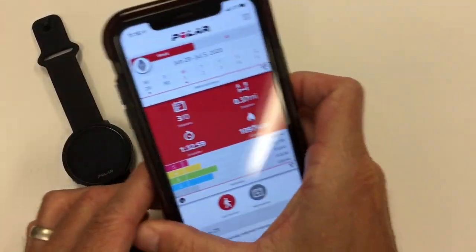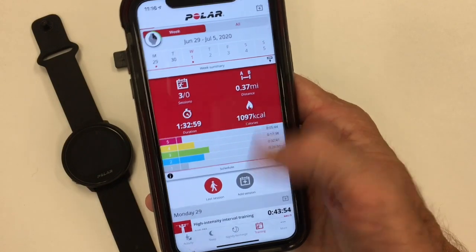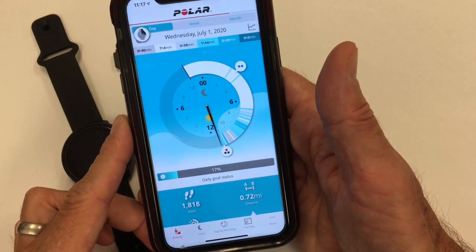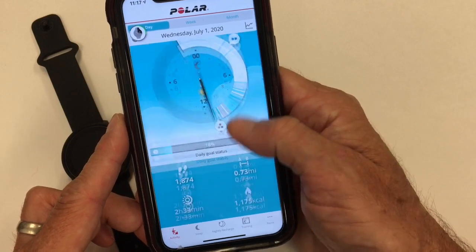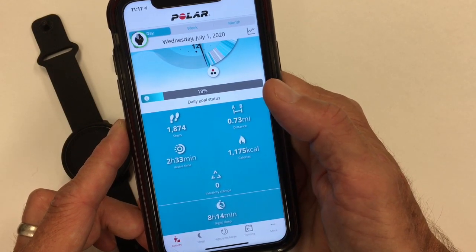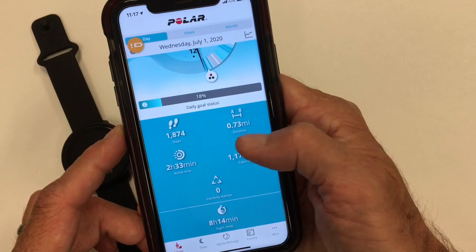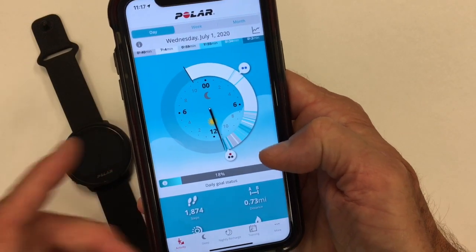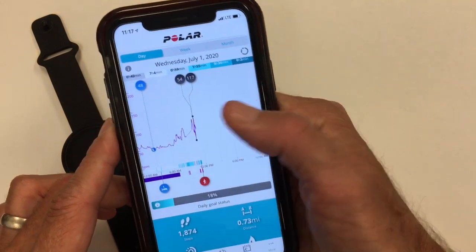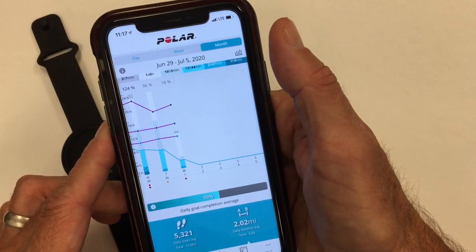Looking at the app: a few basic things are similar for all Polar devices. This is a benefit over Fitbit and some other devices — it's a true sports training app. We're just missing training load with the Unite. The first main page is your activity page — summary of details, estimated distance walked through steps, active time, movement calories, and workouts. You can see your heart rate throughout the day, highs and lows, and resting heart rate during sleep. You can track activity weekly and monthly.